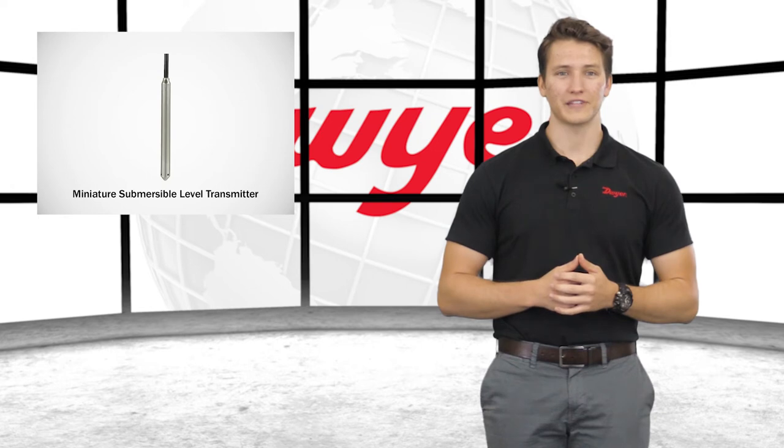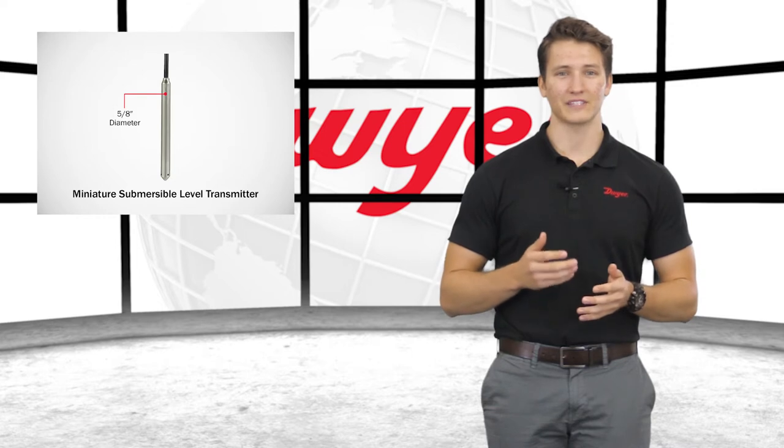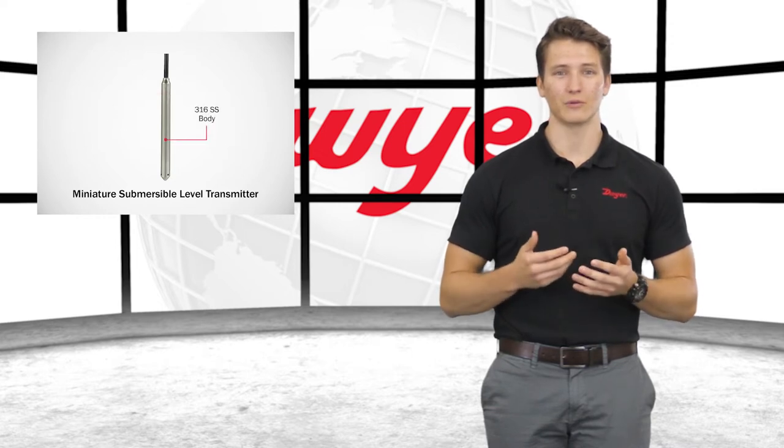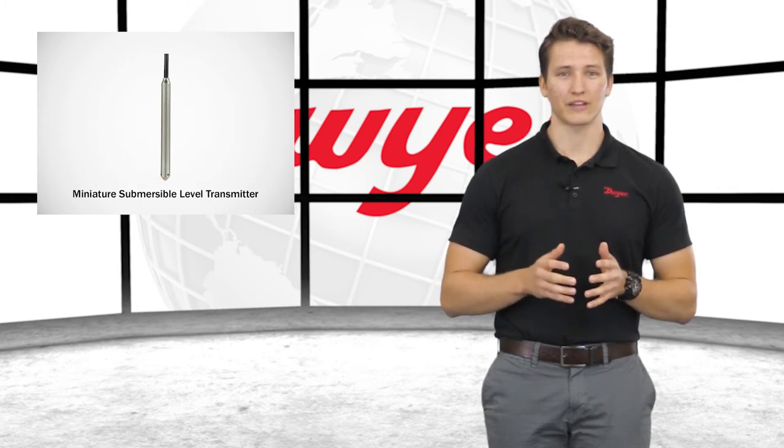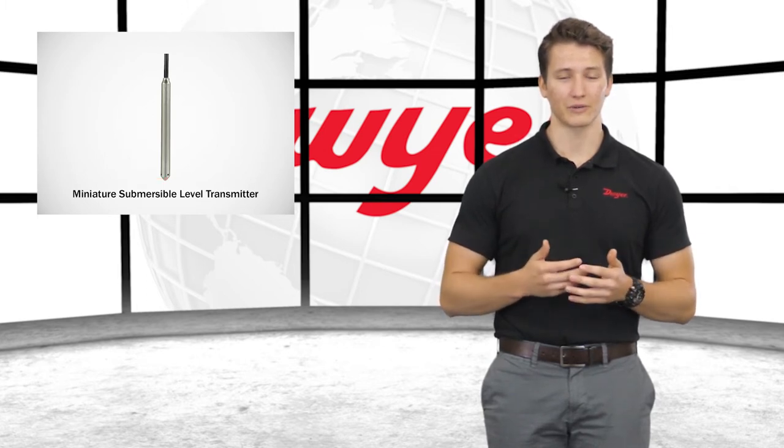The series MBLT is a miniature tapered style submersible level transmitter suitable for general fluid level monitoring. The design is only 5/8 of an inch in diameter and is constructed of a welded 316 stainless steel body and tapered nose cap. The narrow design is great for applications where the transmitter has to go into a pipe.